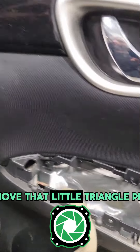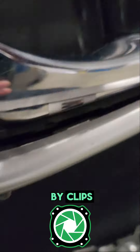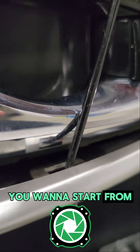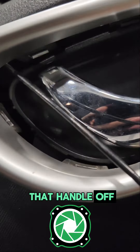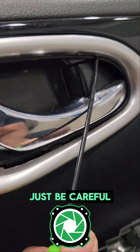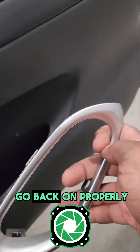Next you want to come up to the top and remove that little triangle piece, also only held in by clips. Then we have the silver trim that's around the door handle. You want to start from the inside, use something of a flat profile to take that handle off. Just squeeze in between those tabs and they'll pop right off. Just be careful because you don't want to break them, because it will not go back on properly.